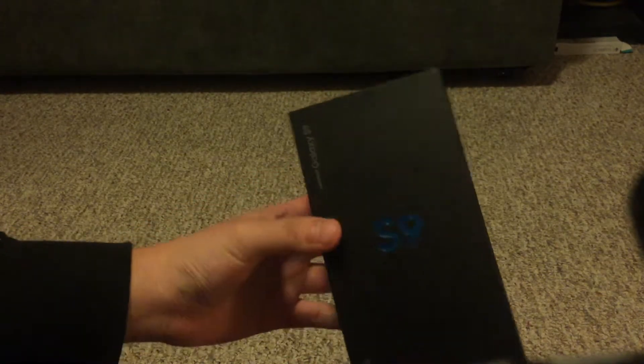YouTube, Facebook, Twitter — Jermaine, Manwing Girl — sparking, and another super official phone unboxing.